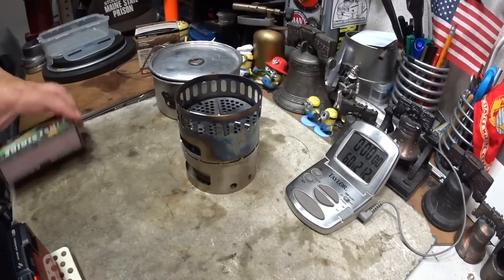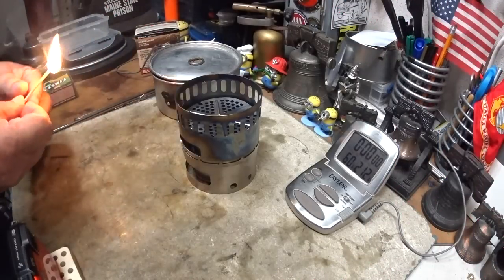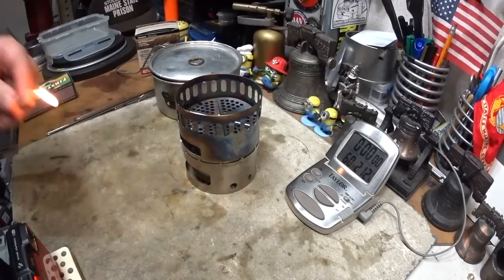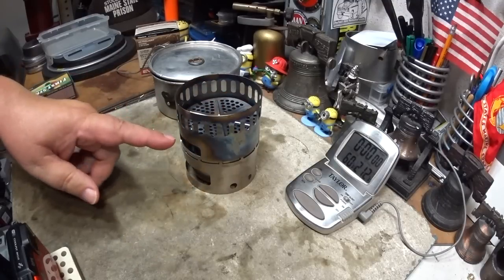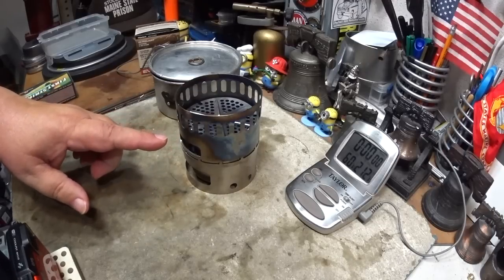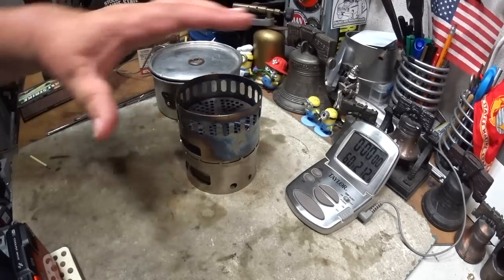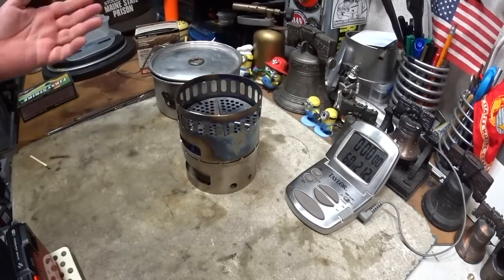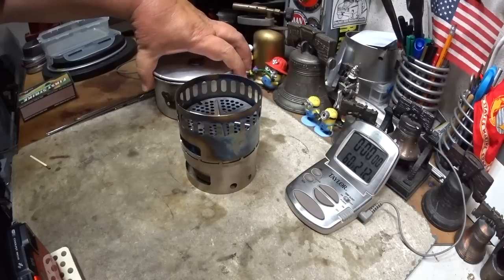Hi, Hiram here. Let me explain what I'm doing while I light this. The other day I did a boil test on this Ever New setup, the Stand DX with the burner inside, but I did it without the power plate, which you saw on the last video really makes a difference in the flames.